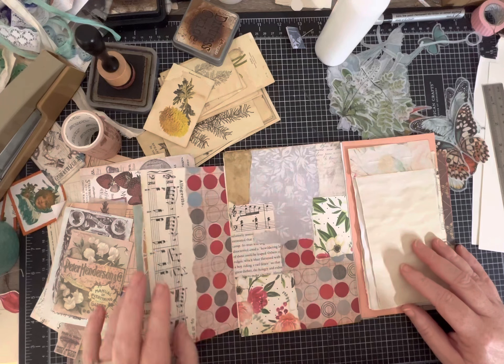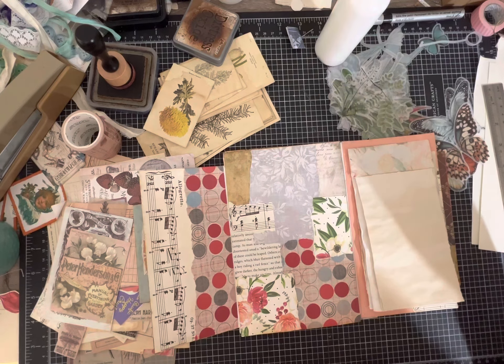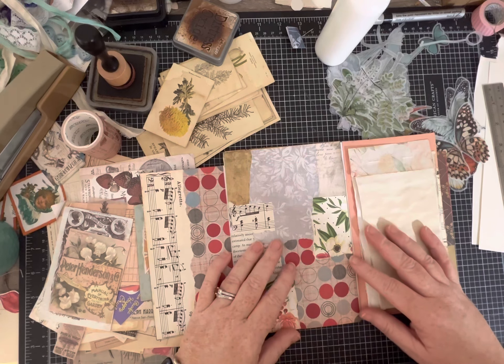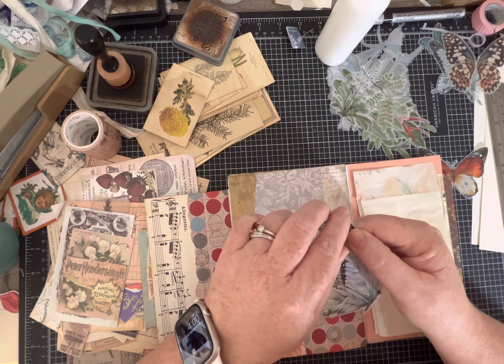I'm also a big fan of pockets - on the original I didn't take the time or have the vision to include lots of pockets, but we might put a pocket or a belly band in this one. I definitely like to decorate, and going back to the original, I put one of my really pretty butterfly stickers into the collage, which I liked, so I'm going to do that again.